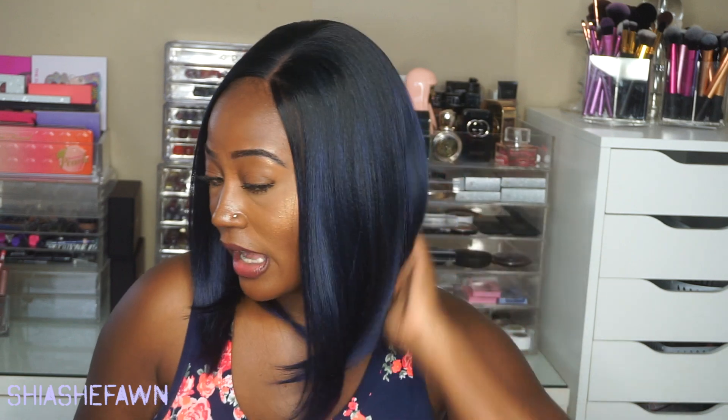This is how Savvy Bob looks. I think this bob is super pretty — I am really feeling myself. Now one thing I will say: with the 4x4 parting space, you do have the option to make this a left part, a center part, or a right part. You can part it wherever you would like.